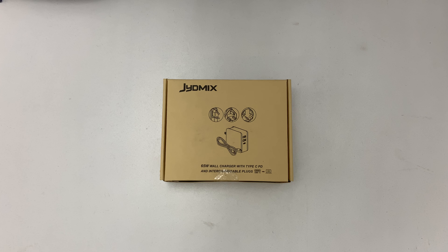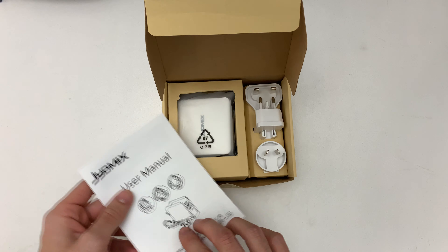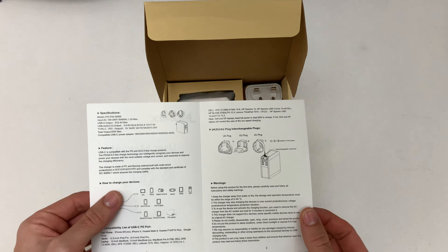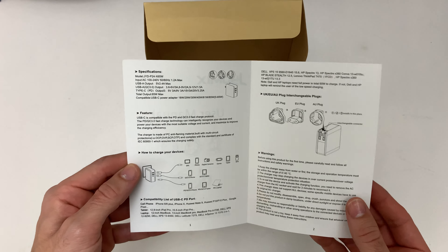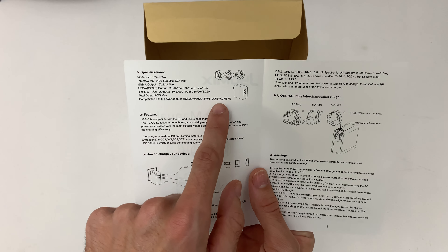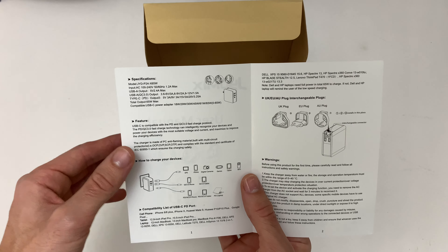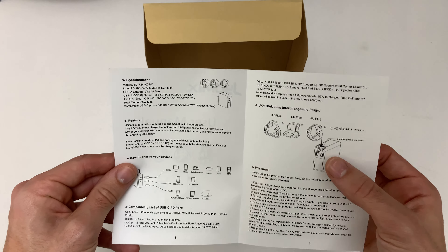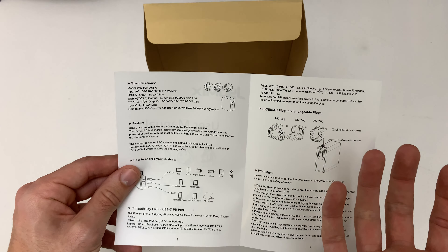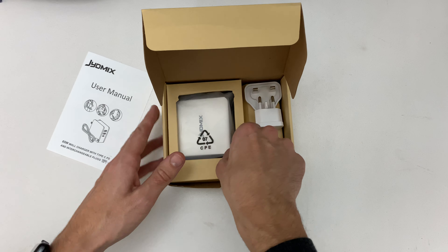Hello and welcome to a quick unboxing of the Chidemix 65 watt wall charger with power delivery. I bought this one because it would do 65 watts on the USB-C port with power delivery, and it's a real wall charger where you mount it on the wall — I don't want the ones with an extension cable.